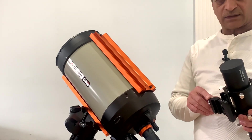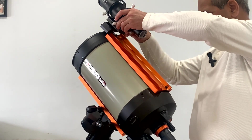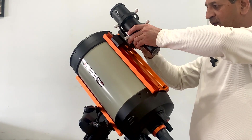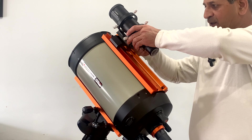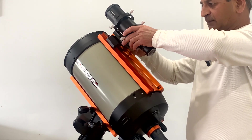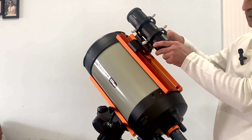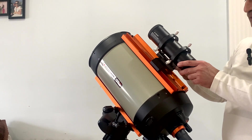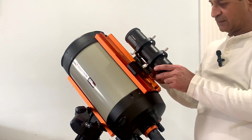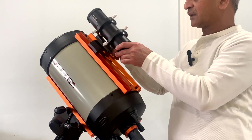Now that the bracket is attached, we will just slide the whole assembly on the dovetail bar and tighten the knob. Whenever we want to balance the scope, we can simply loosen the knob and move it further to balance the whole assembly. During imaging time you can put it here, or if needed I can move it to different positions.